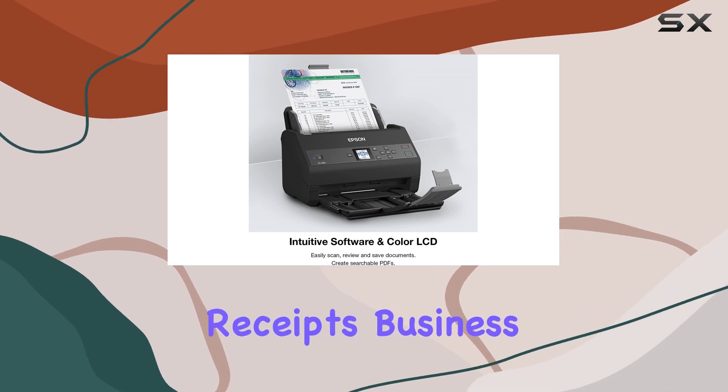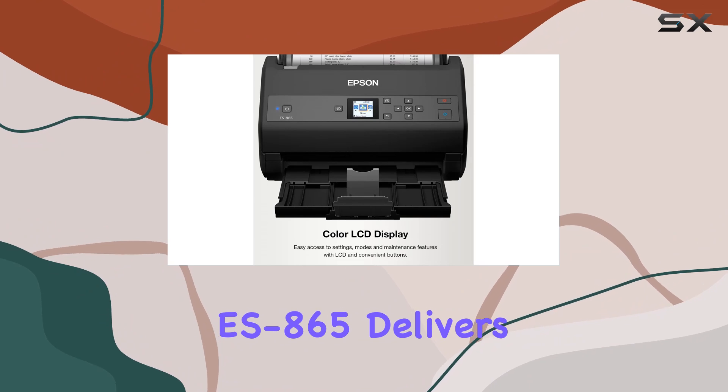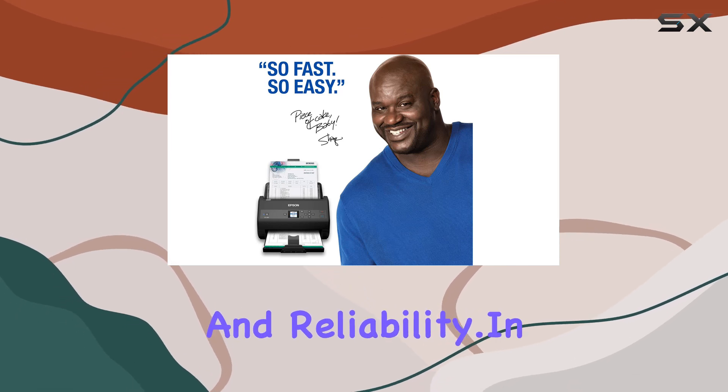Whether you're scanning receipts, business cards, or extensive documents, the ES865 delivers reliable performance with a peak daily duty cycle of up to 7,000 sheets per day, demonstrating its durability and reliability.